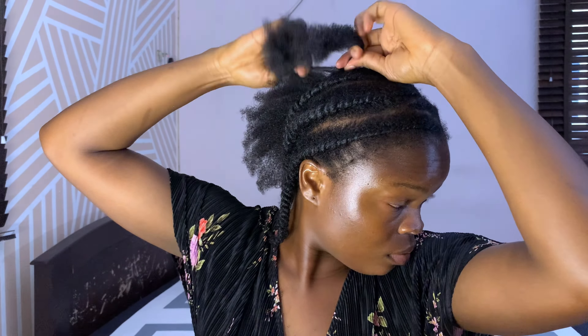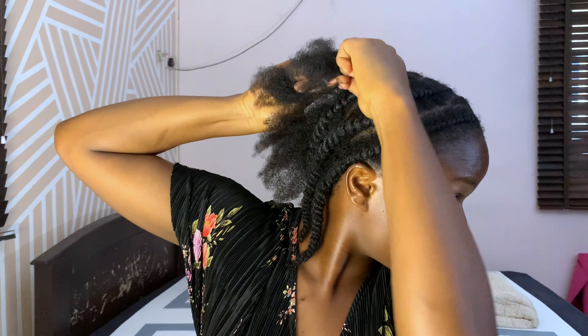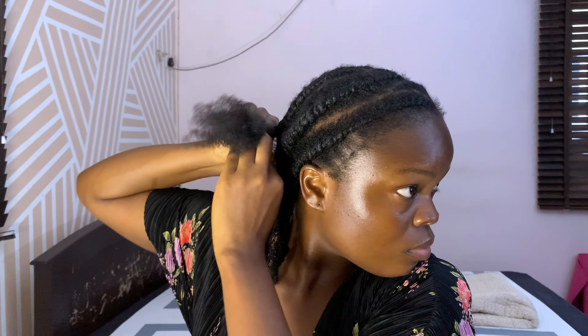I found it a little more difficult to do the back of my hair — if you're having trouble with that, you can get someone to help you or have them check what you're doing. I ended up getting a little help at the back because it was coming out too loose. But we're almost finally done with this protective hairstyle — let me know if you're going to try it out or if you want to join my three-month challenge so we can be accountability partners.